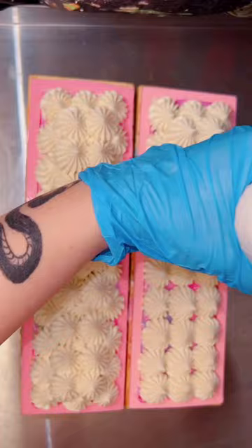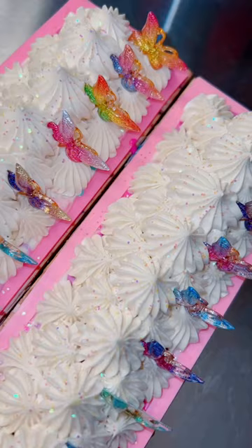After I mixed the inside to my liking, I added all of my soap frosting onto the top. And of course after the frosting, I had to meticulously place my butterfly embeds.